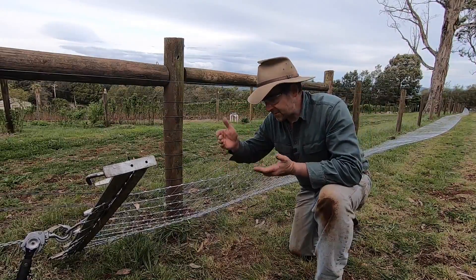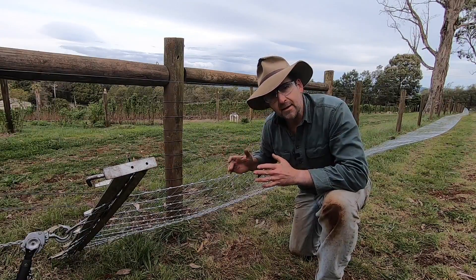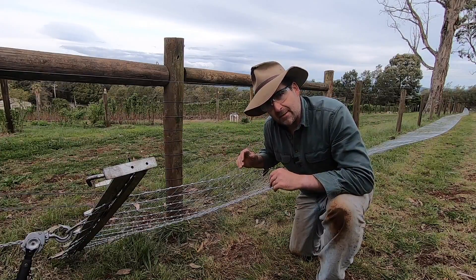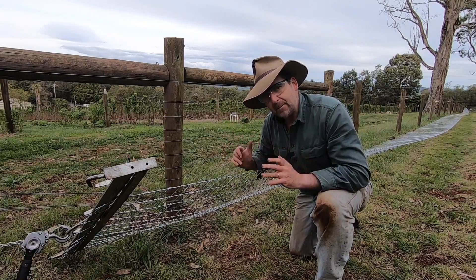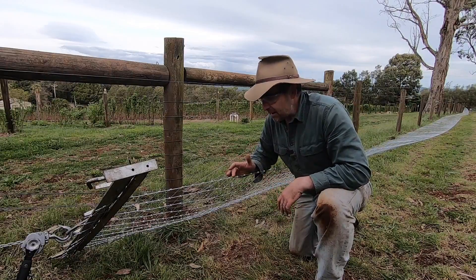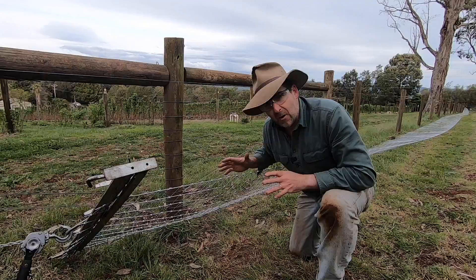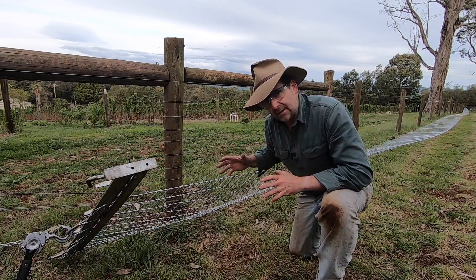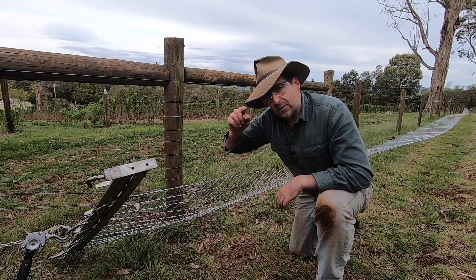Now the way you know you've strained your fence up enough — there are little kinks all the way along the line wires. If you get out three-quarters of the kink, you know your fence is strained up enough. Using strain gauges on a job like this is a little bit irrelevant, because there's such a variable strain down the run. You're much better off keeping an eye on these little pressure indicators — these little kinks along the line wires. You don't want to take them all out, because if you remove all of the kinks you've actually stretched and weakened the wire. You just want to take about three-quarters of the bump out.